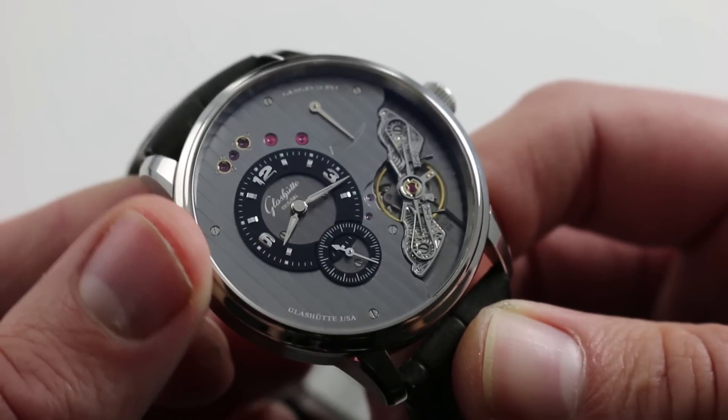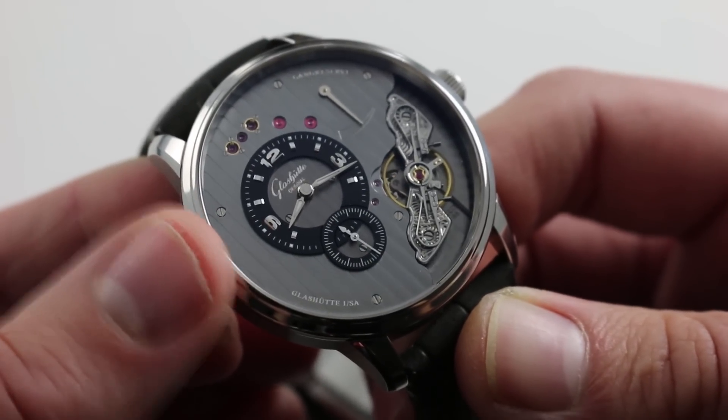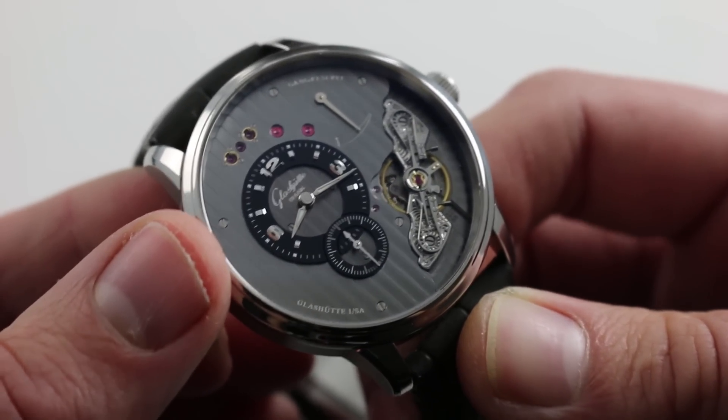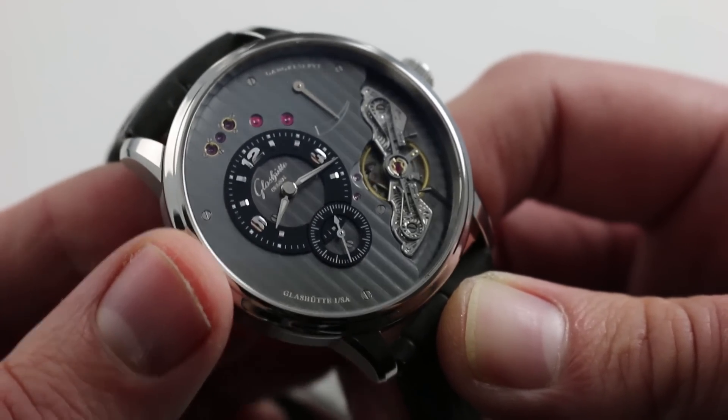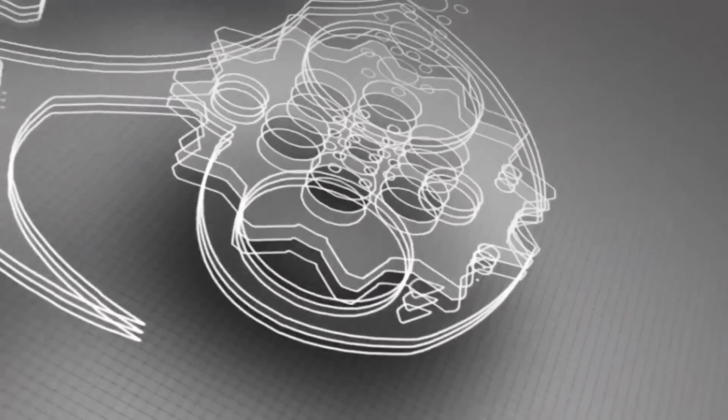Everything about this watch was created entirely within the Glashutte manufacture. It is an in-house product in every sense, and when you're talking about a watch that is aesthetically indistinguishable from its movement, that's an excellent piece of pedigree.